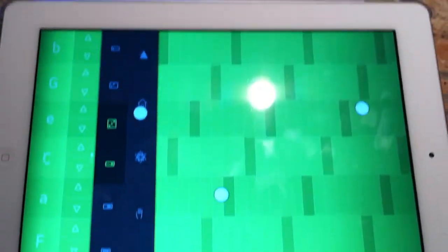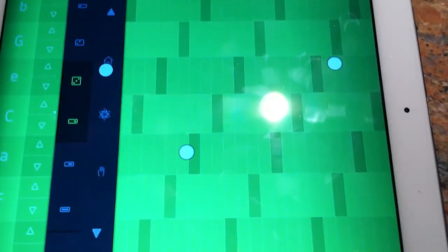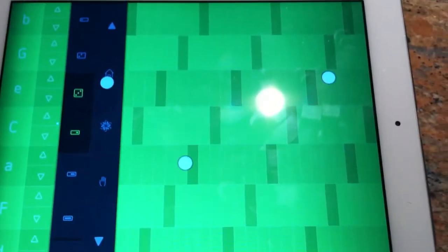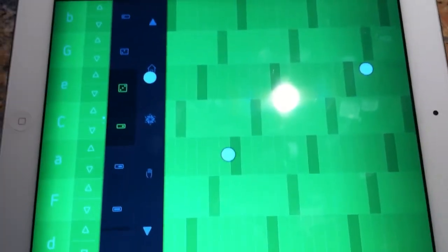Hi everybody, it's Maria. I'm back with another Sound Prism Pro video. The last one was kind of funny because I used the portrait mode of the iPhone and it didn't come out correctly. Now I'm using the landscape mode and hopefully this will be better.